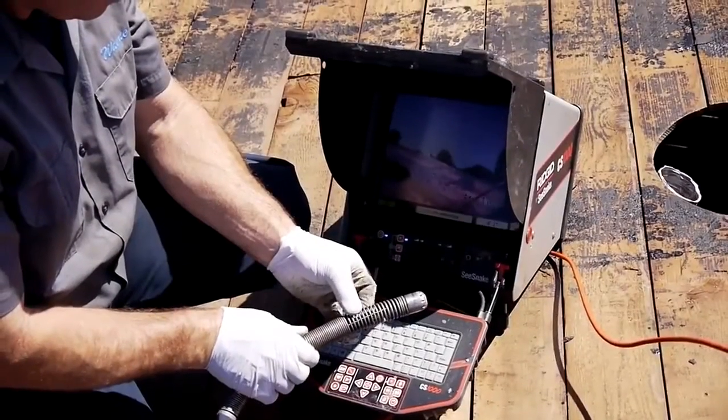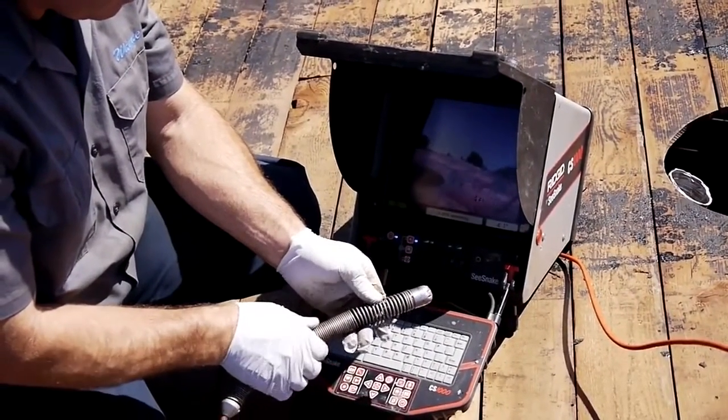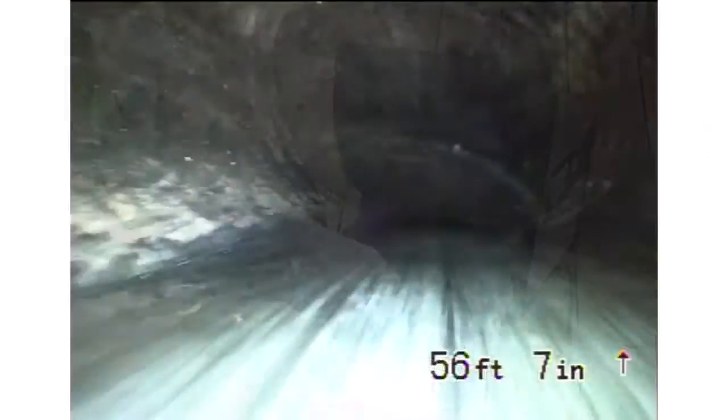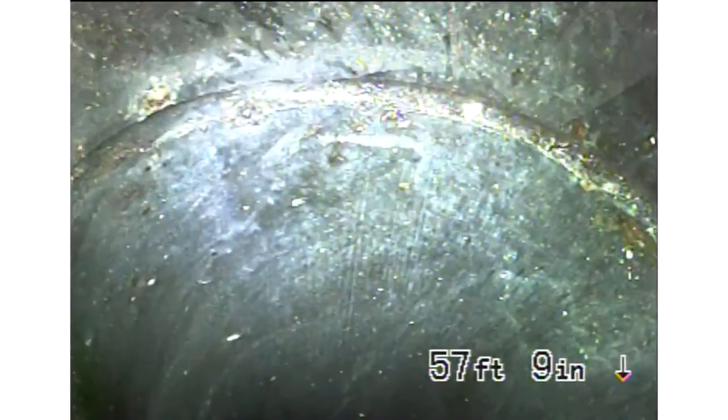Both camera heads deliver clear, sharp images, and the new self-leveling camera keeps the image upright as it passes through turns and fittings, making it easier than ever to diagnose the pipe's condition and present the results to your customers.